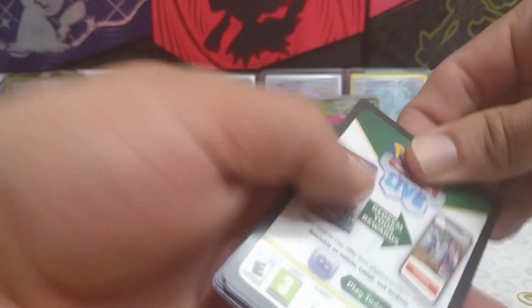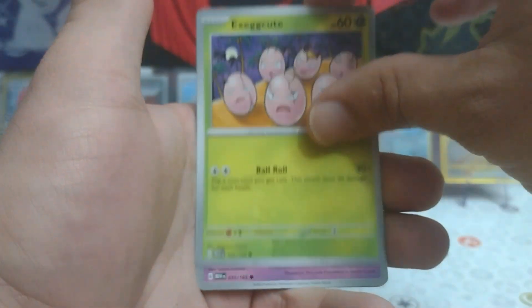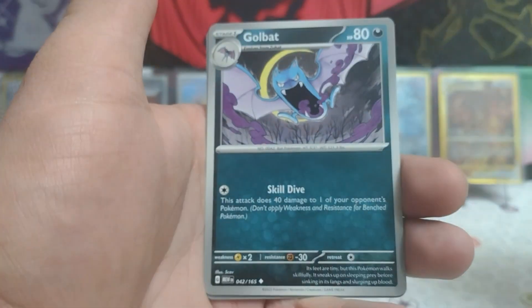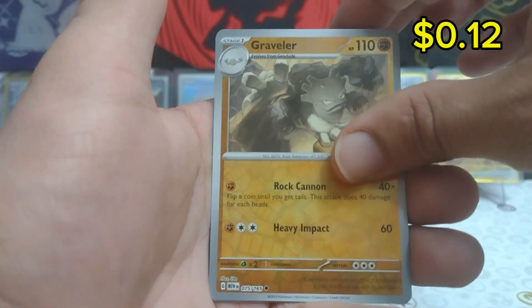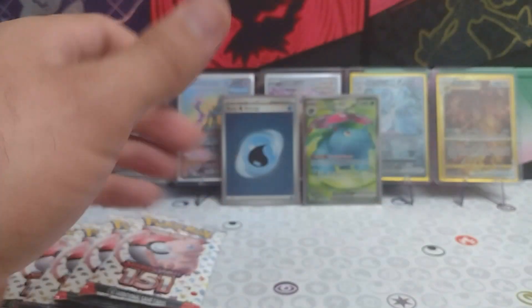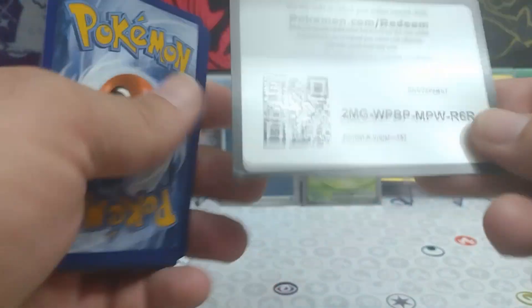Our fifth pack in now — four more after this to go. We have Meowth, Exeggcute, Clefairy, Machoke, Bill's Transfer, Golbat, Leftovers, reverse Bulbasaur, reverse Graveler, and a Machamp regular rare. And no holo energy again. So far we've gotten one hit — that Venusaur EX full art is the only real hit out of this box so far today. Hit that like button for good luck guys, let's see if we can get some more.